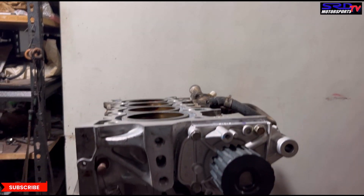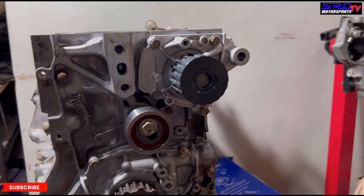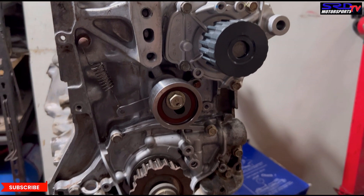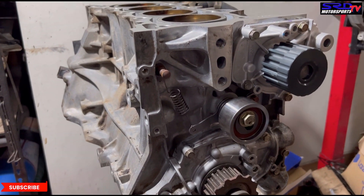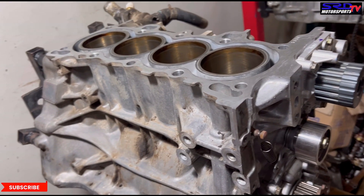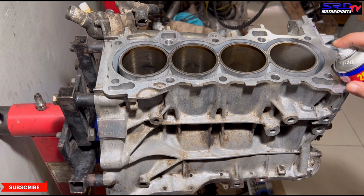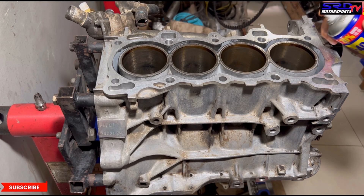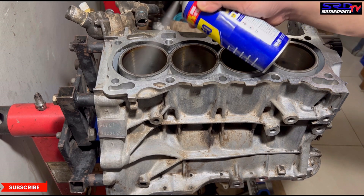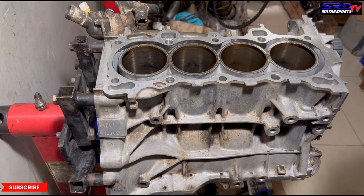On the previous episode, we assembled the crank into the block, torqued everything in sequence. Now here, there's the new water pump, tensioner, and the blueprinted oil pump. We're going to install the pistons and the head. But let's go back to the block now. Let's wipe it off. Just because we were assembling the crank, it could have had assembly lube on the bores. We have to spray it with WD-40 because it's going to have some flash rust. We have to make sure those are removed and the bore is clean.